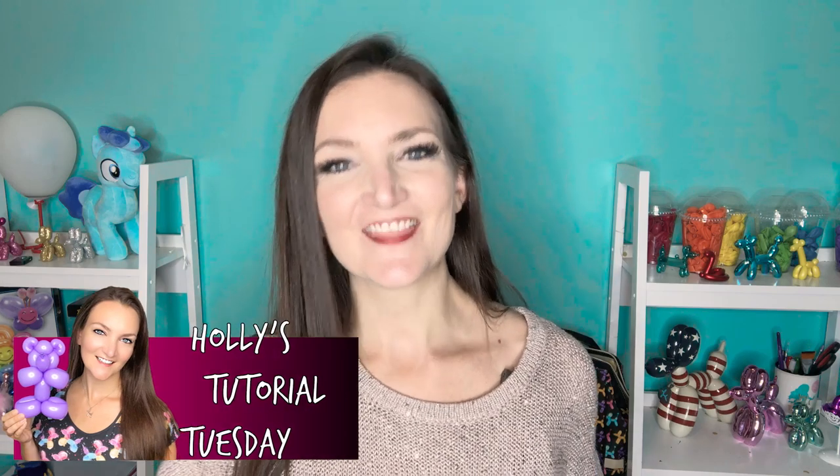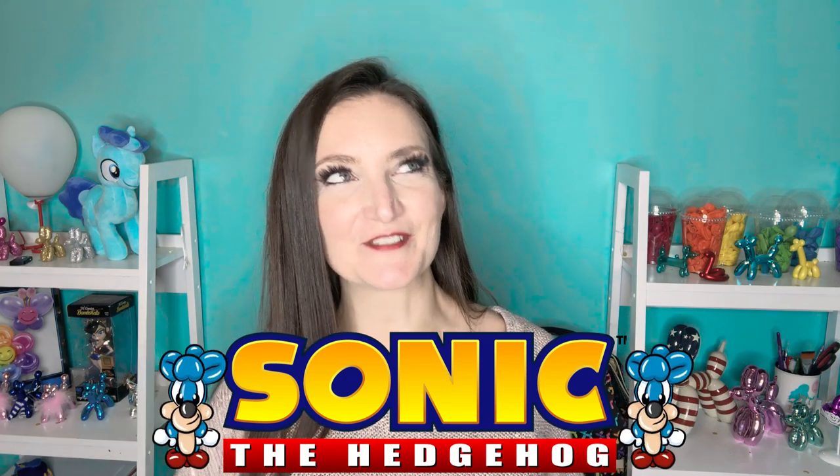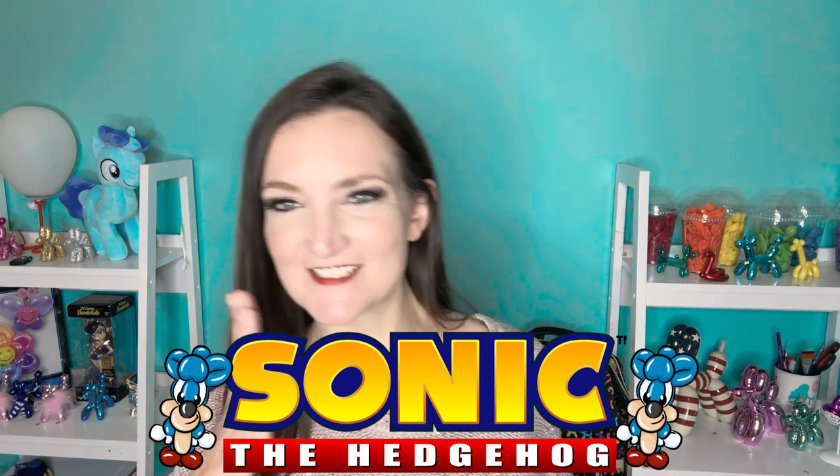Hi everyone, it's Holly, the Twister Sister. Welcome to another Tutorial Tuesday. This week we are doing a fast-moving hedgehog. A certain particular movie just came out and I want to make sure that you guys are prepared to be able to make this character. So let's get to it.